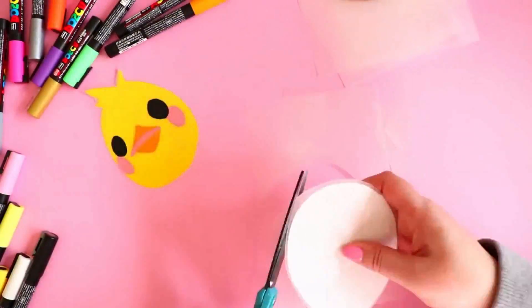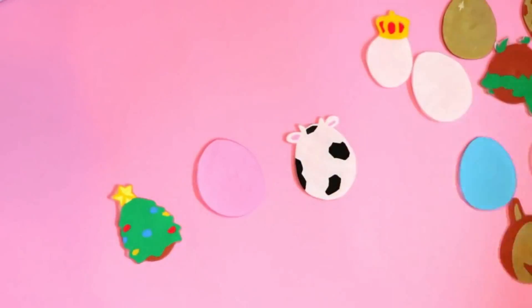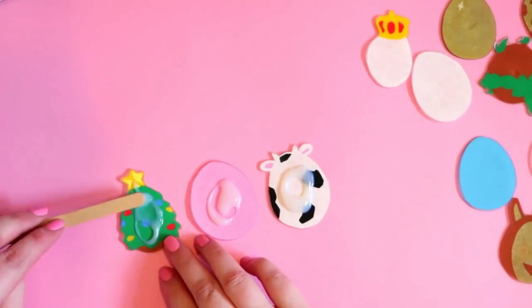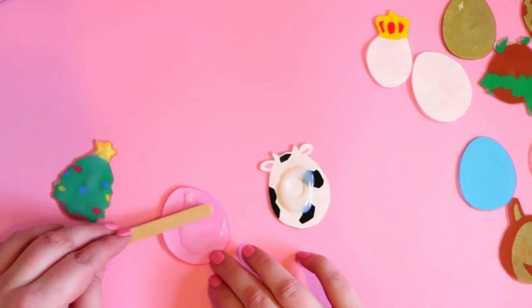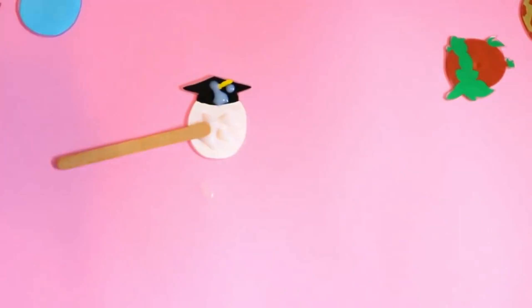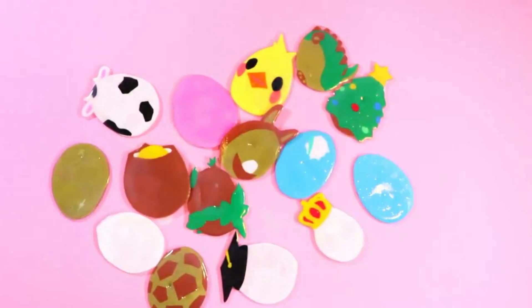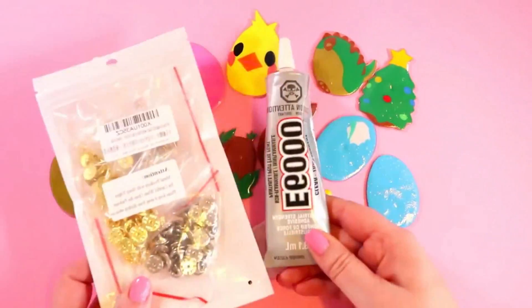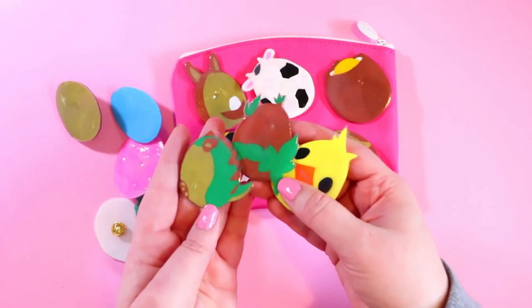Now we're gonna go ahead and cut out all of our eggs. Then we're gonna go ahead and seal these after we bake them — look at how super teeny tiny they are. I am using my Mod Podge, the dimensional one. If you do use the dimensional Mod Podge, you can just use a needle if you have any bubbles that you need to pop. Here they are after four hours, completely dry. Now we're just gonna go ahead and use our glue to glue on all of the pins.